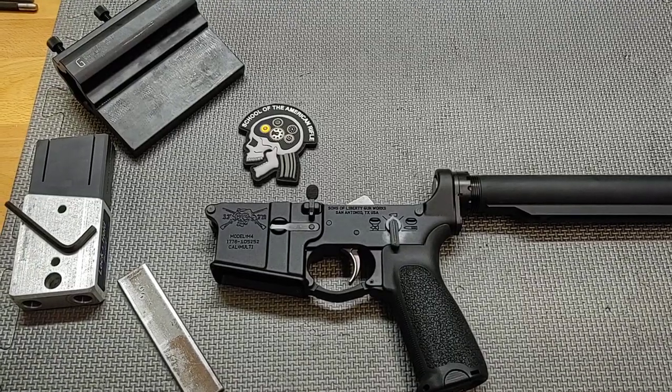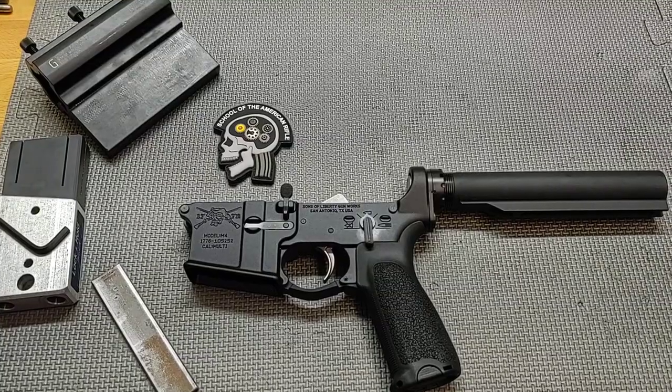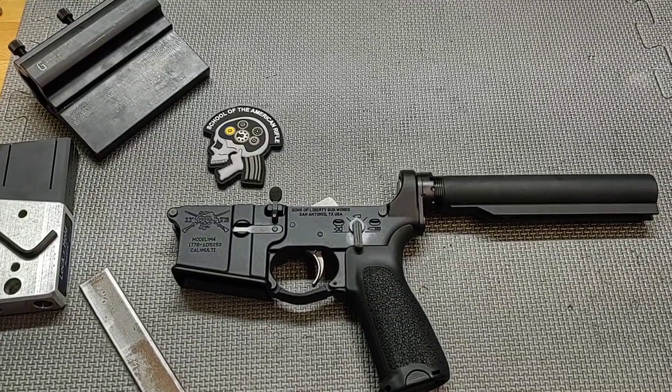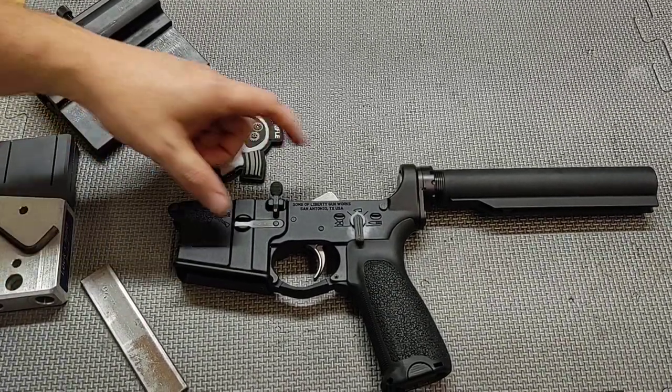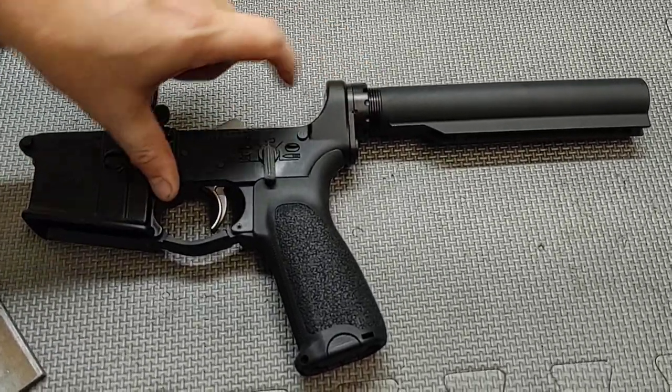Hello everyone and thanks for joining School of the American Rifle. Today I want to share with you one of my favorite jig setups for installing your castle nut, receiver extension, or buffer tube assembly.